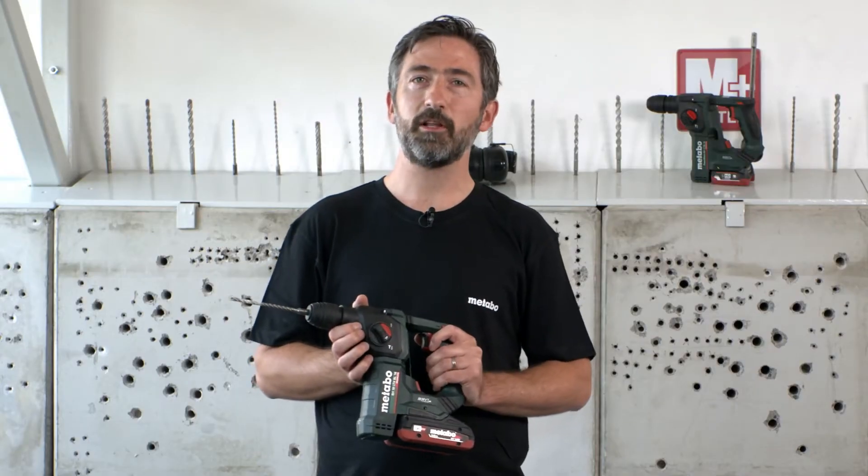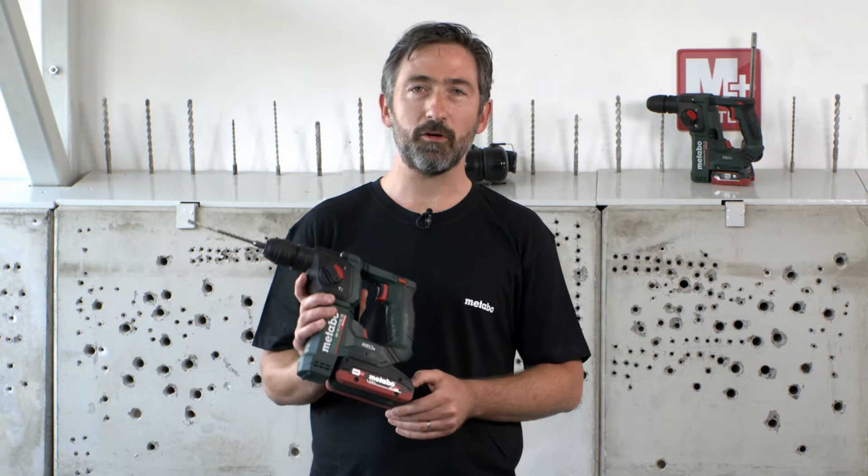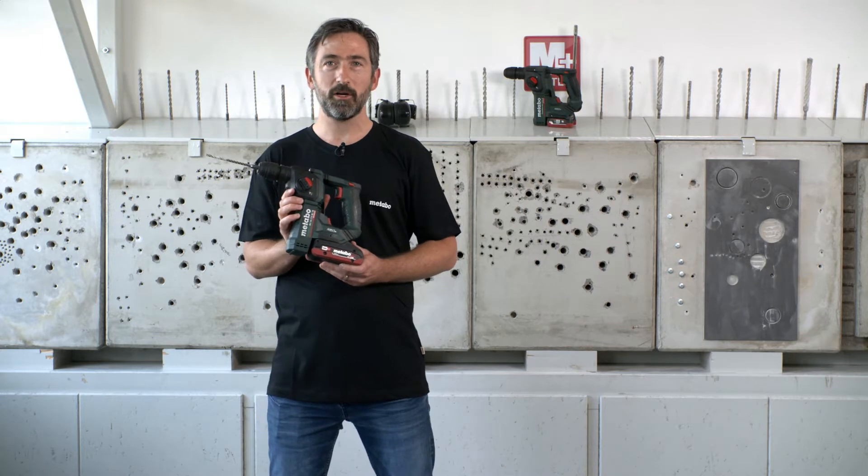Most of the applications are dowel holes between 5 and 10 mm, and the craftsmen told us that due to the large amount of drilling holes, the weight and the compactness of the tool is the most important thing. As you can see here, that's the most compact and lightweight hammer in the market.